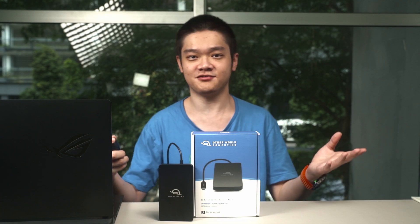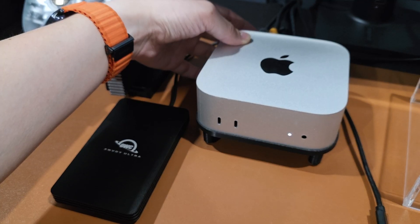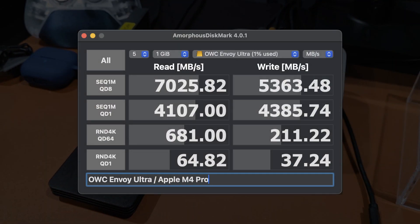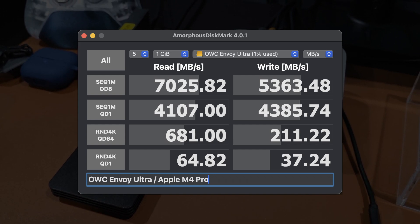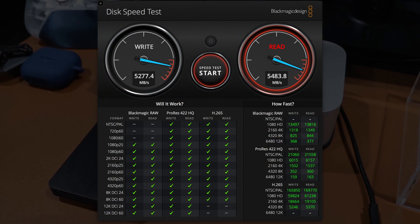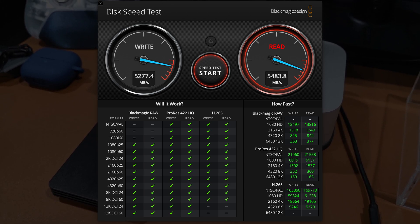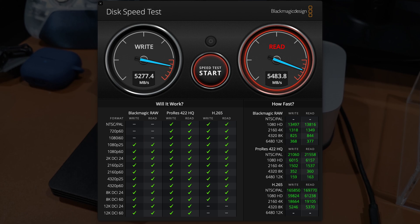On Macs, there is no function to enable or disable the write caching feature, so we don't have to worry about any of that. When I plugged the OWC Envoy Ultra into my M4 Pro Mac Mini, I ran two benchmarks. The first is Amorphous DiskMark — the Mac version of CrystalDiskMark — and we can see significant sequential read and write speed improvements compared to Windows, which is great. I also tried the Blackmagic Design Disk Speed Test and let it run for about five minutes non-stop, and the performance held up, getting 5.2GB per second write and 5.4GB per second read. The OWC Envoy Ultra is basically fast enough to handle everything we throw at it.